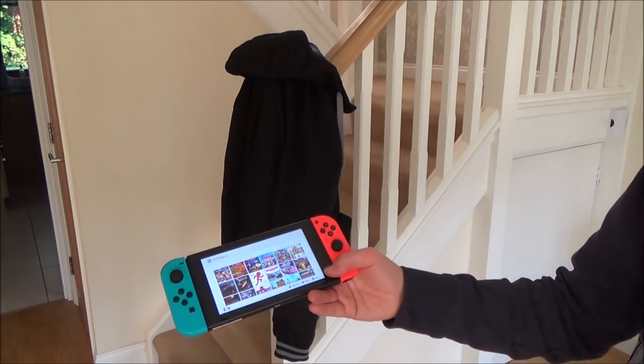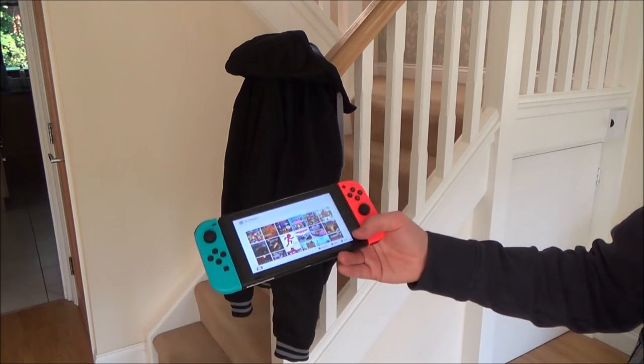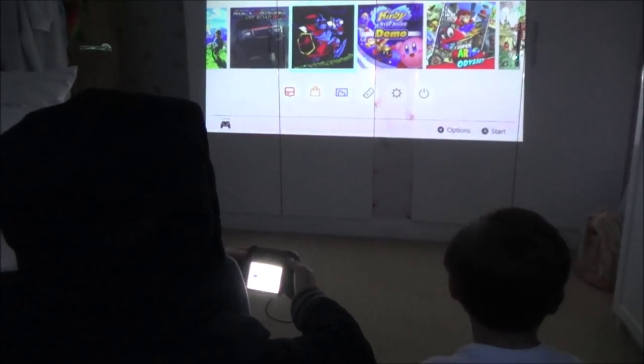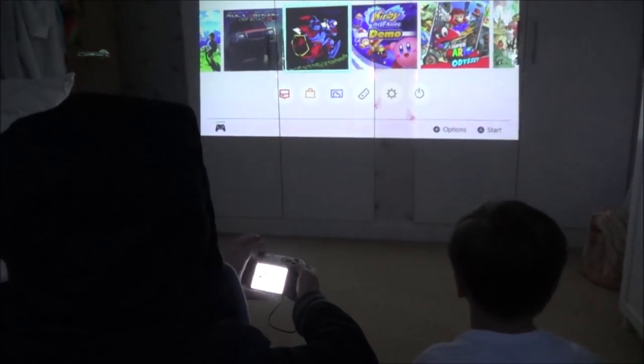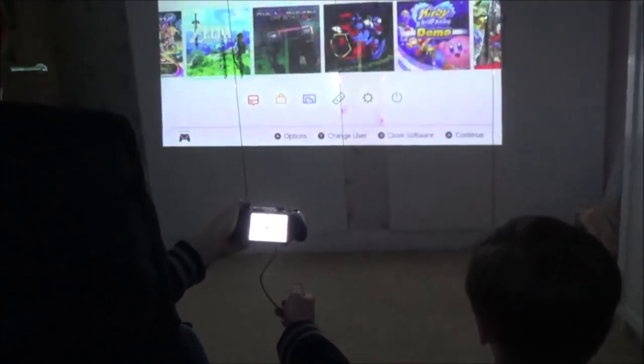Can we play two player — one on the Switch Mini and one on the big screen at the same time? Of course you can. I'm going to be looking at this screen here and then my son's going to be playing it on the big screen up there. You can see that they're both working at the same time, so you don't have to look at the same screen.